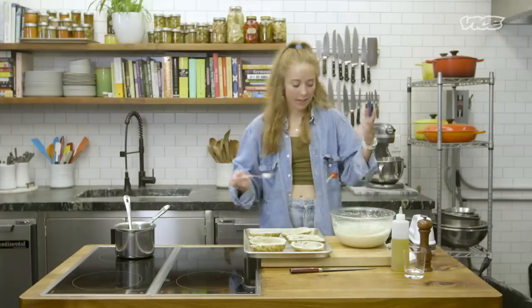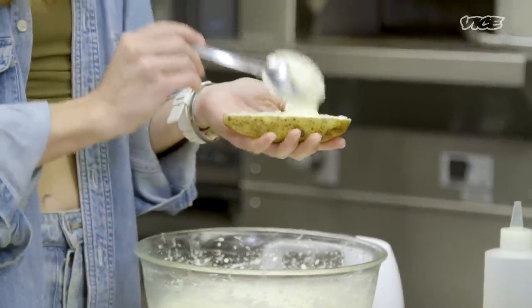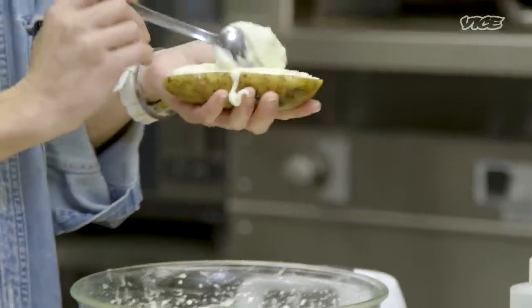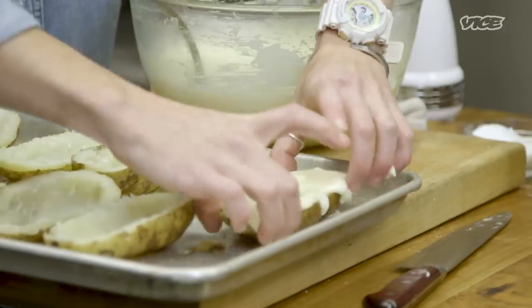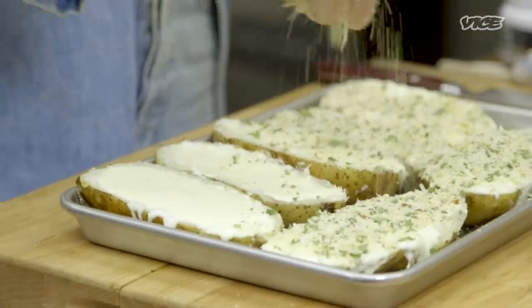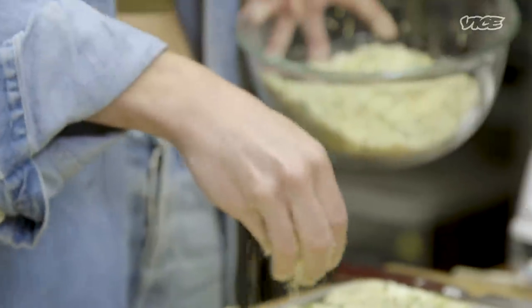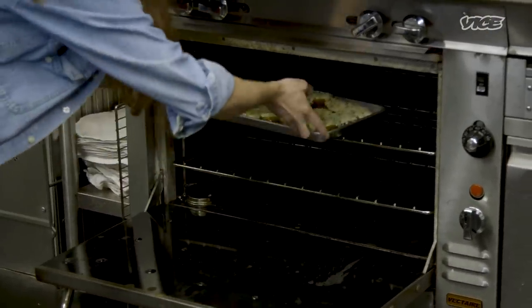Now we're just gonna try to fill them evenly as much as possible. When I was a kid, we used to go to my grandmother's house on the weekends and eat the frozen version of this — it was covered in bacon bits. These are probably a little more puree-esque than the ones we grew up on as kids. I overfilled that one — it's okay. And then we're going to breadcrumb our potatoes and put them in the oven just until they're golden.